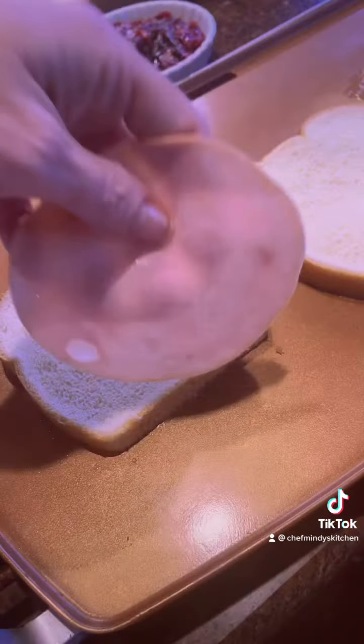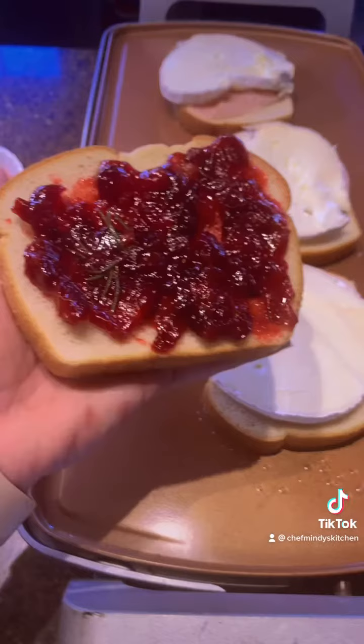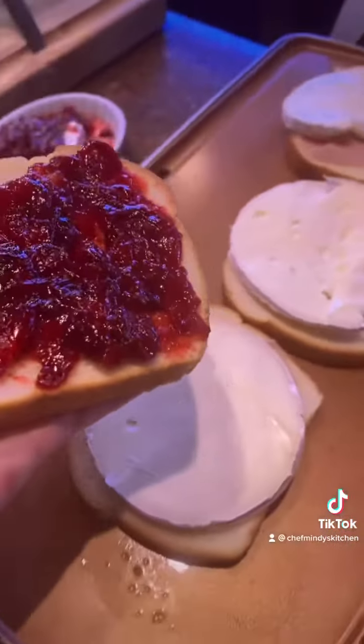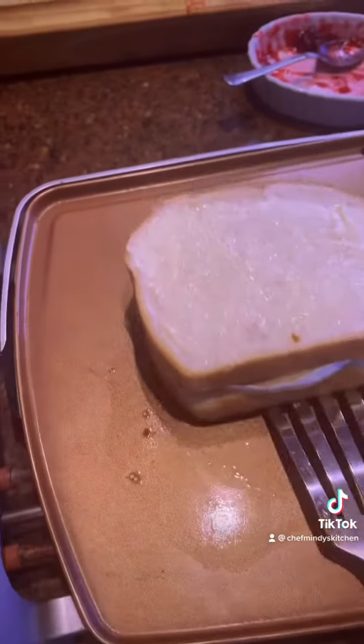Butter the griddle side of the bread and put it on. Add your turkey. Add a slice of brie. Add your cranberry compote. And then butter the top sides of the bread.